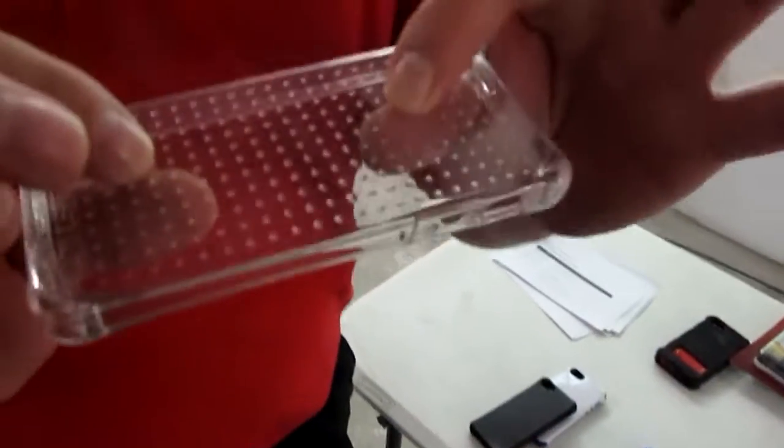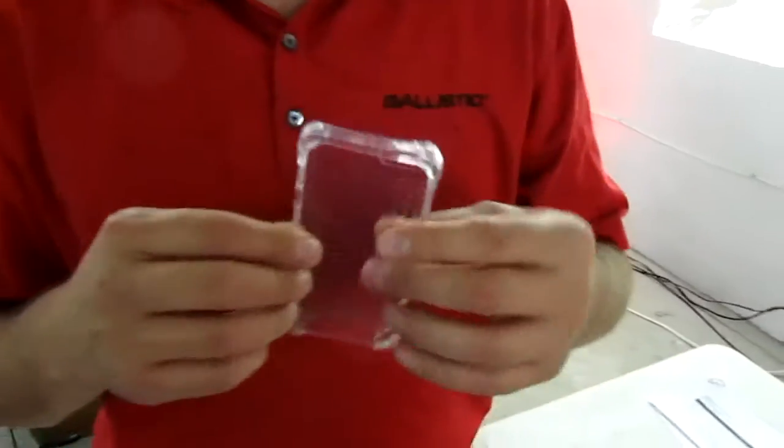The Joule series is minimalist in protection, but even though it seems thin, it still has six-foot drop protection. We do a thing called Hextech technology. What that is, is we test every corner, front and back. We drop it 25 times on each, all six sides, to make sure it protects.